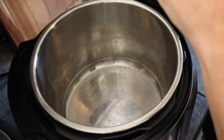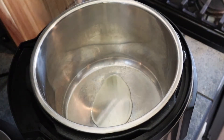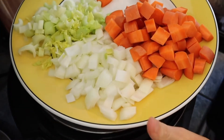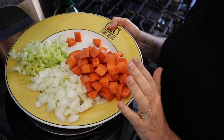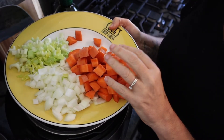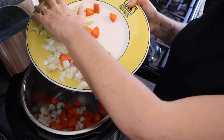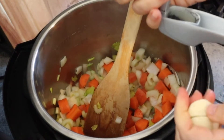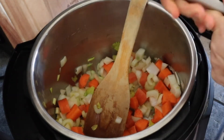Starting the lentil soup with some avocado oil in the bottom of the Instant Pot. I'm going to start out with three celery stalks, half of a large onion, and two very large carrots — I'd suggest three carrots. I diced all that and we are going to put it in the Instant Pot on sauté. I'm going to be crushing three cloves of garlic.